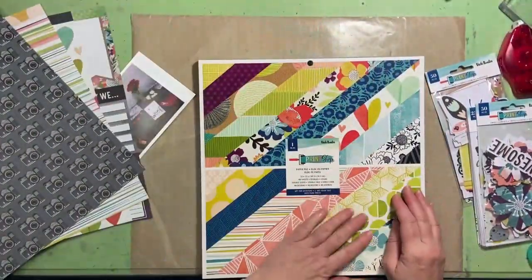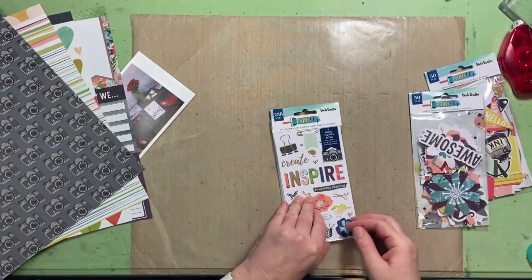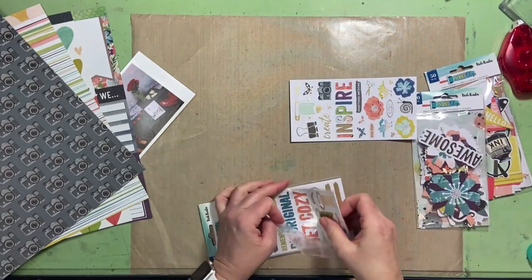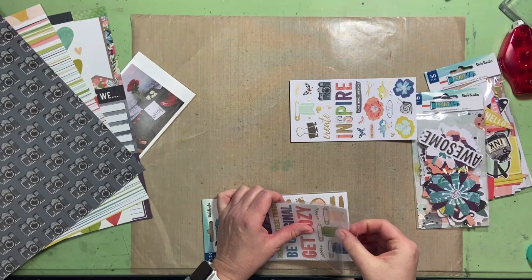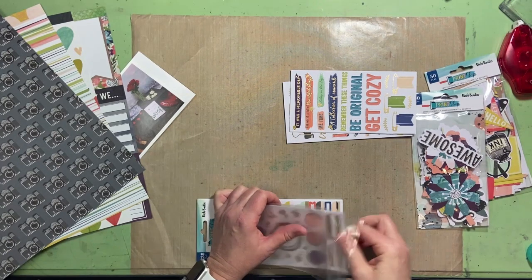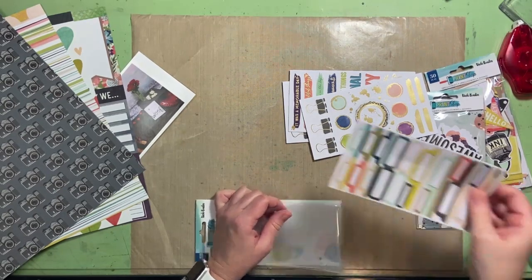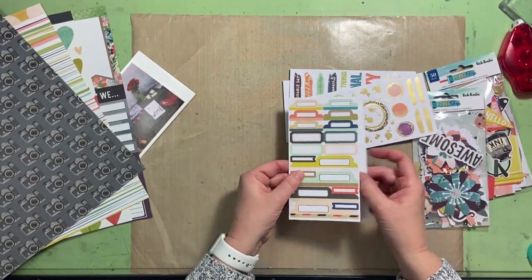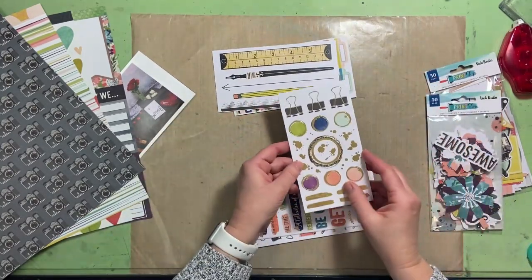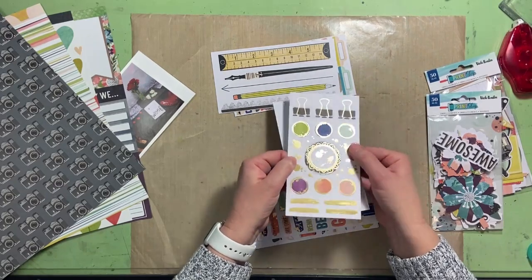I also picked up the sticker book. I'm going to pull these right out of the packaging because I find I can see things better that way. We've got labels and accent pieces, dots with gold foil, gold foil brush strokes and ink splats — so if you don't have any gold mist you can use these stickers. More labels and tags.